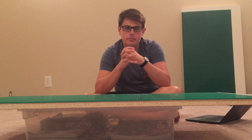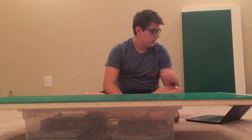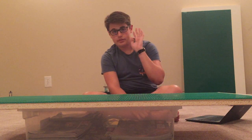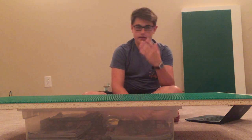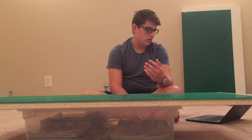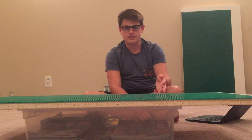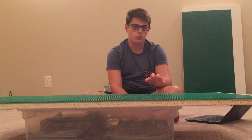First up, the 501st Clone Troopers set. I have a lot of mixed feelings about this set. Going with the good first: the good is that it exists. We're getting 501st Clone Troopers — three of them in this set — and one 501st Jet Trooper, which is just amazing. The blue jet pack is so awesome. They're in Season 7, I love it.